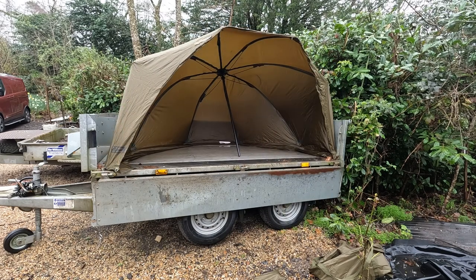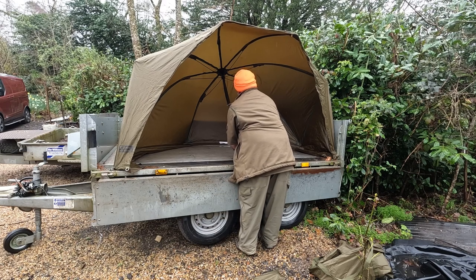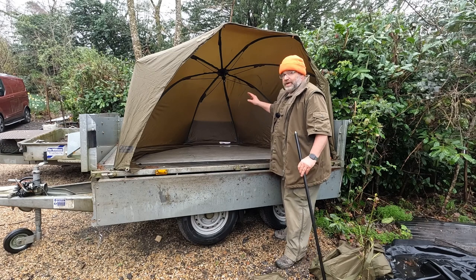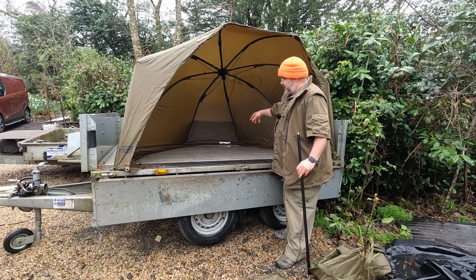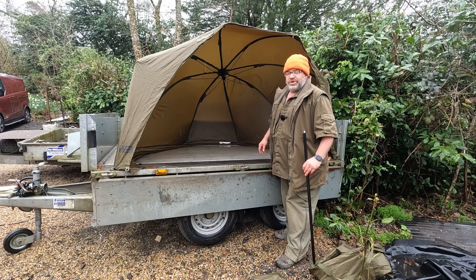Now we've got the tent set up, you can actually move the centre pole out by unscrewing it. This gives you a large working area to keep your tools in, to put a generator in, so it's out of the drizzly rain and it keeps your tools from getting too wet.